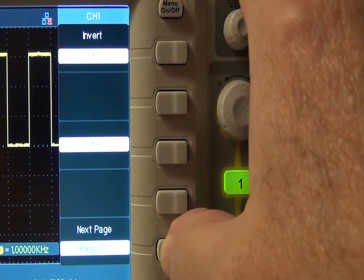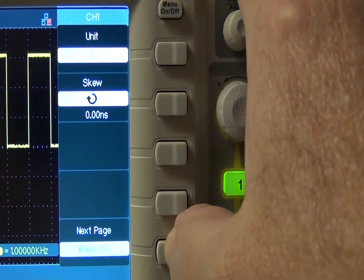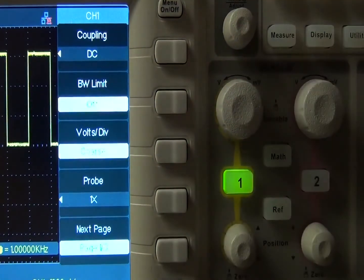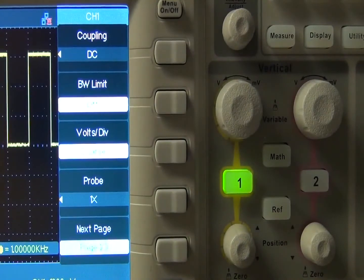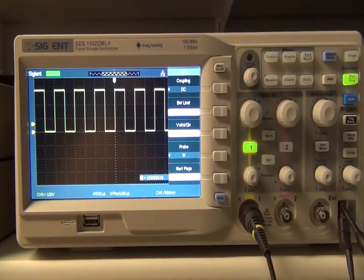On page 3, you can select units — either volts or amps — and skew, which can be selected with the soft menu key and the universal knob. Also, pressing the on-off button to turn off the menu gives you the entire display for viewing the waveform.